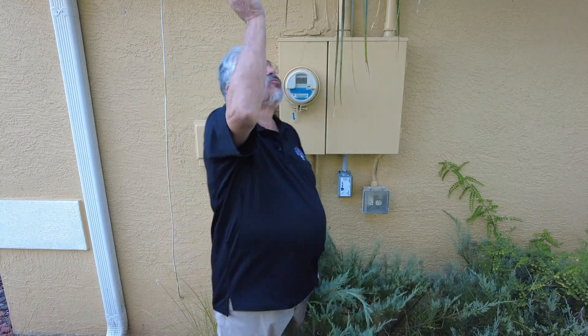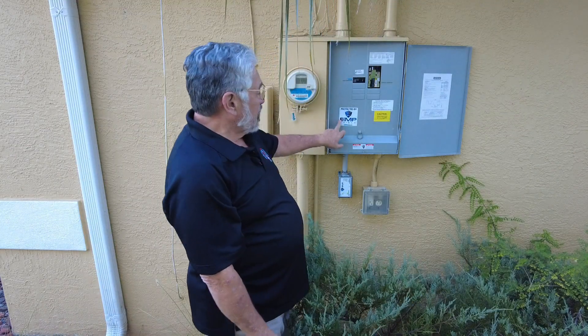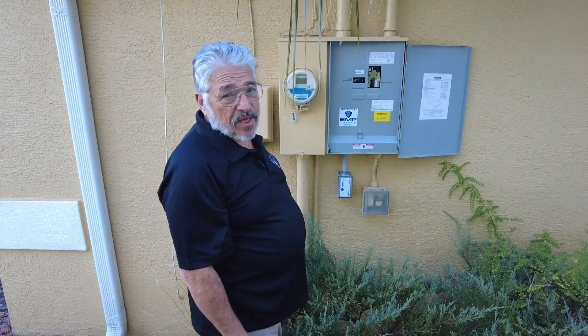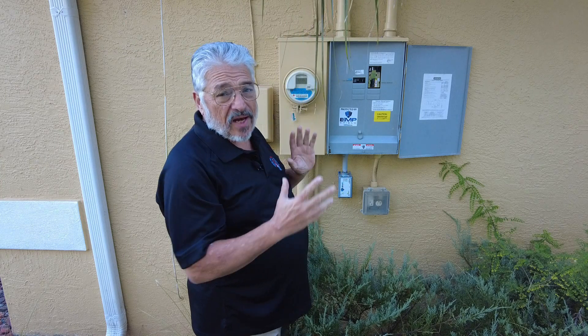Hello everybody, this is Mike K04PDI with a palm tree tickle in my head. How you doing today? I got something to show you today. When I was up in Huntsville, Alabama, I met William Cleveland. William Cleveland works for EMP Shield. Now let me show you what I got from William. There's the sticker — says 'this house is protected with EMP Shield.' This is the unit right here, and what I'm gonna do now is I'm gonna open up my box and show you how simple this thing was to wire.